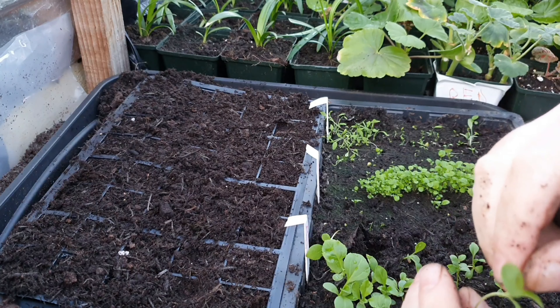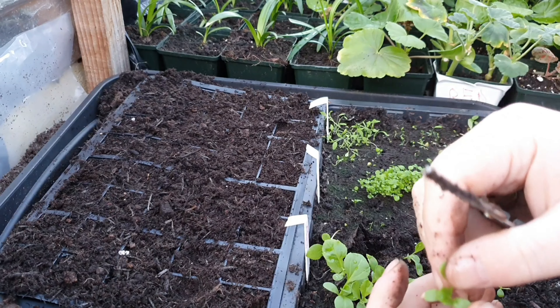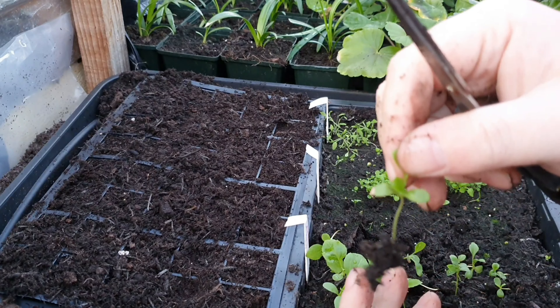You get the two little leaves there - that's the first true leaf. That's the leaf you don't want to damage. You hold them by the first leaves like that.